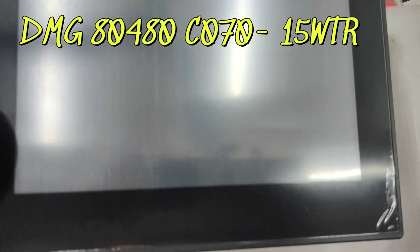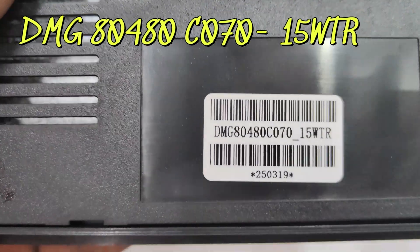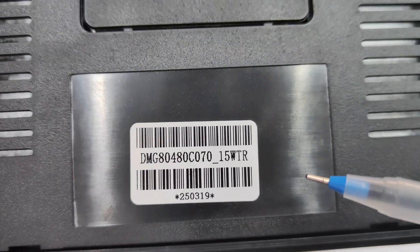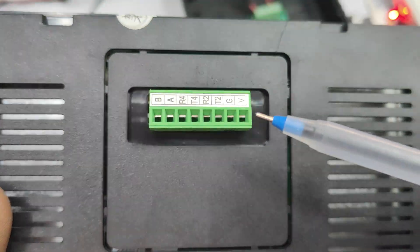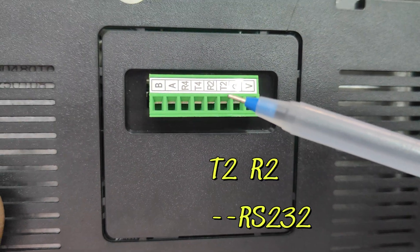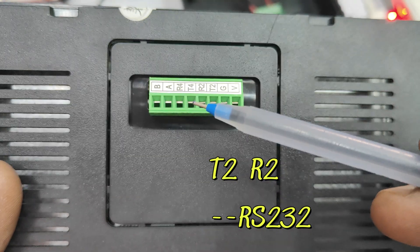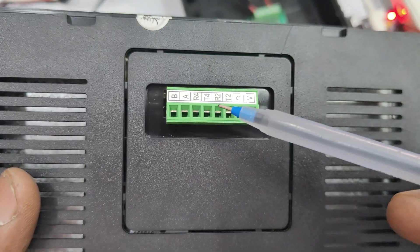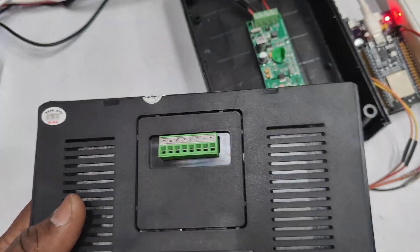The display model is 7-inch 15WTR, resolution is 800 by 480, 7-inch with casing type commercial grade. The connector here is for power as well as communication. For communication we will be using T2 and R2, which are at RS-232 levels. So the connector here is RS-232 and not TTL.